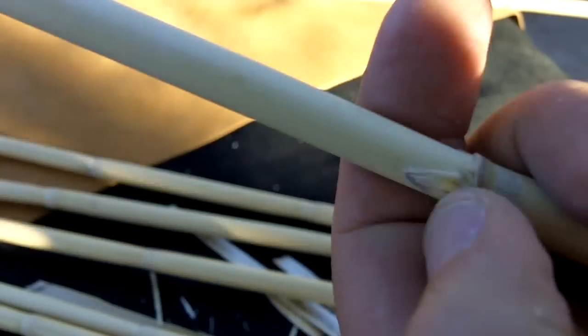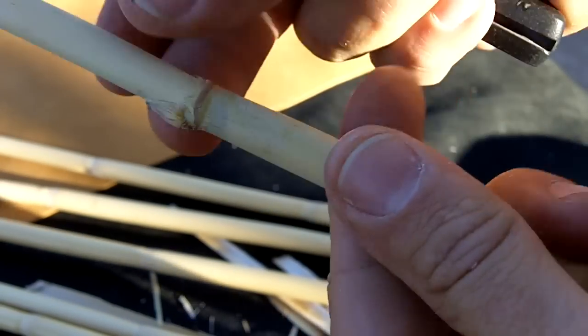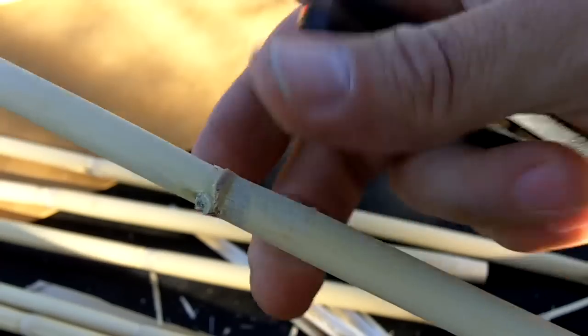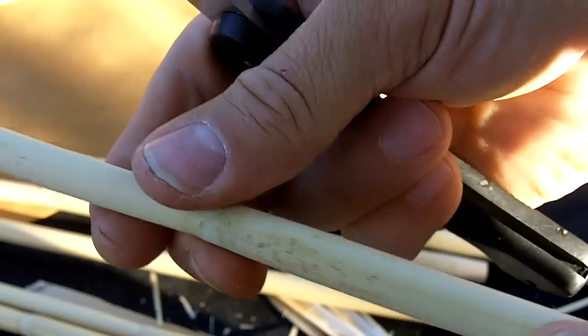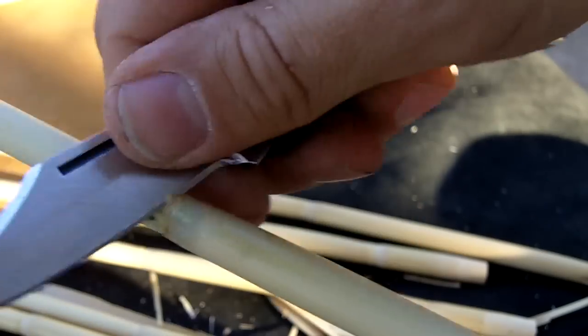When I process these, there's some leftover dried leaf. I leave the leaf on there when it's drying and take it off afterwards, but you can take it off first. It's just easier to process when it's dry — the leaves come off easier and this shaves off easier.